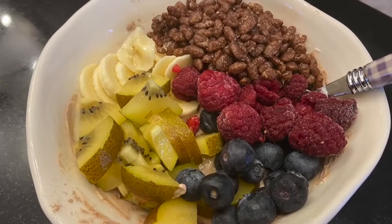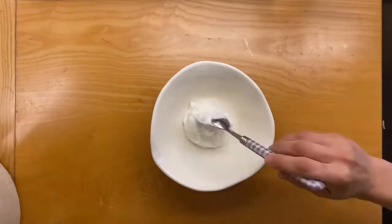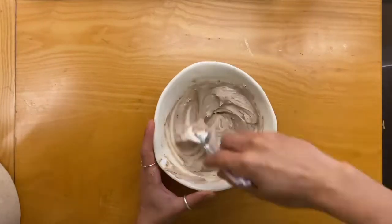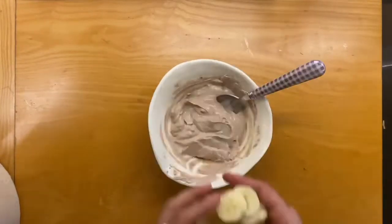High protein super easy yogurt bowls. You're going to start by adding your yogurt to a bowl and then adding in a scoop of protein powder, giving that a really thorough mix.